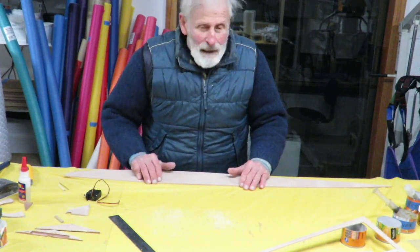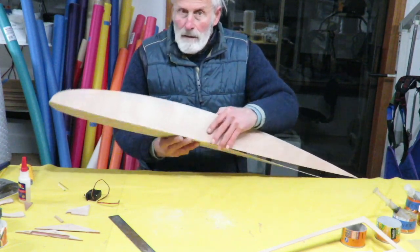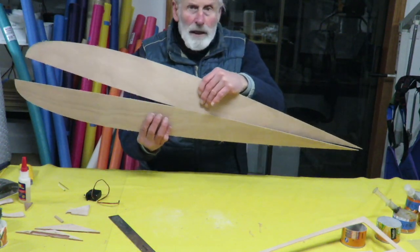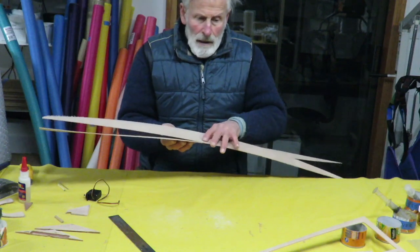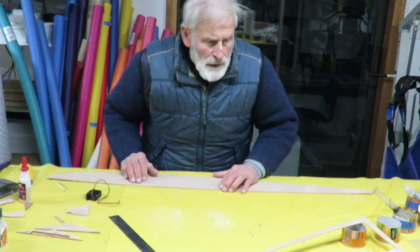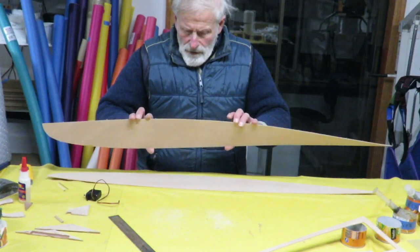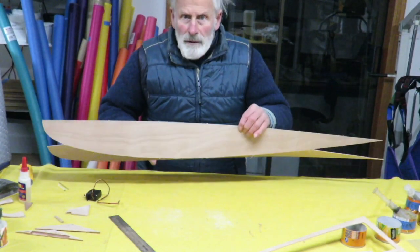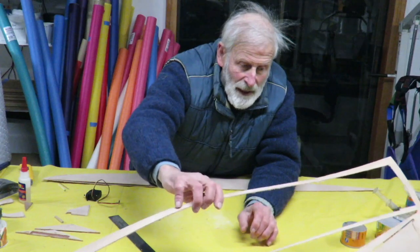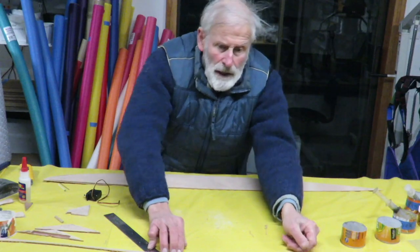We have the two bottom pieces that mate together. The pointy end is the bow. We're going to prepare these by drilling the holes all the way through so they're perfectly matched on both sides, and then we'll glue on the doublers as well.